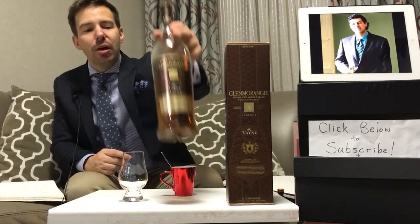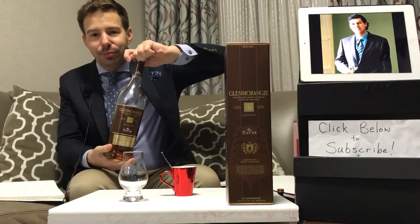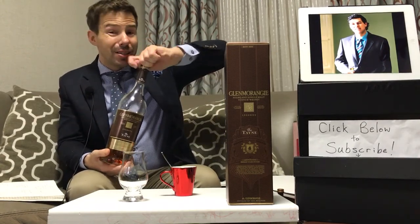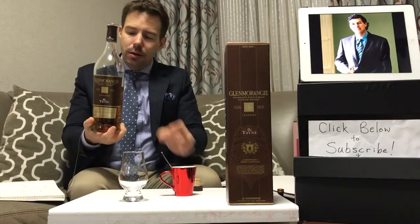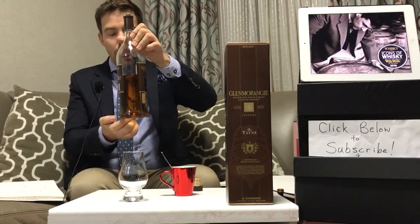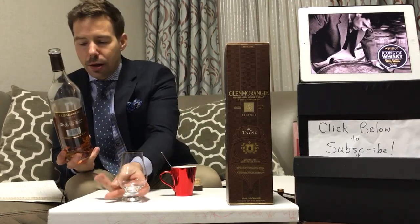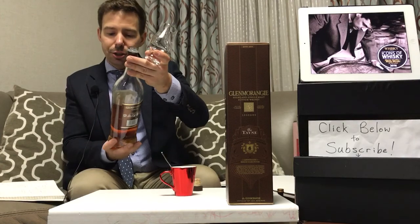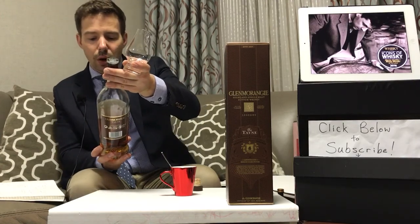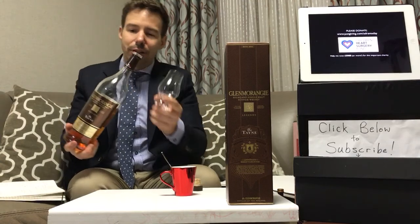So we'll get it poured right away. This is Glenmorangie Legends, the Tain. It's 43% ABV. No mention of chill filtration or coloring. And this one is a sherry cask finish called Amontillado - so Amontillado sherry cask finish.